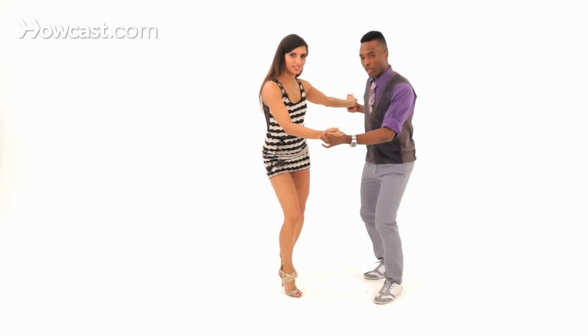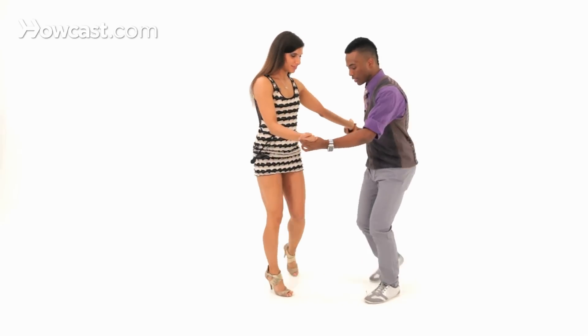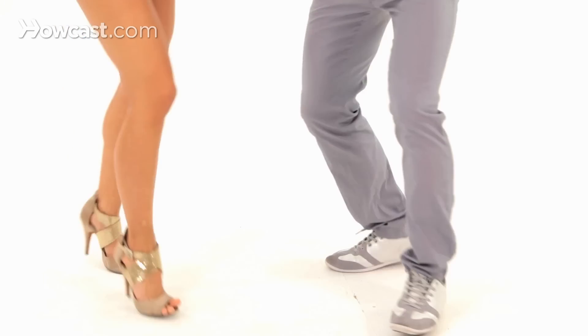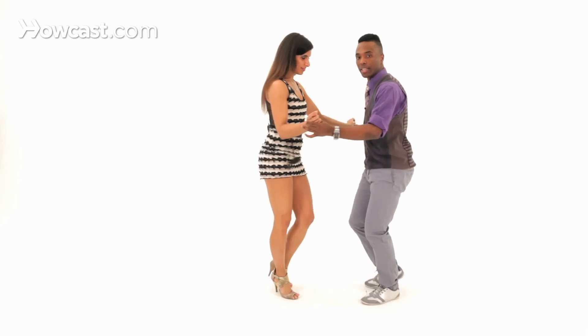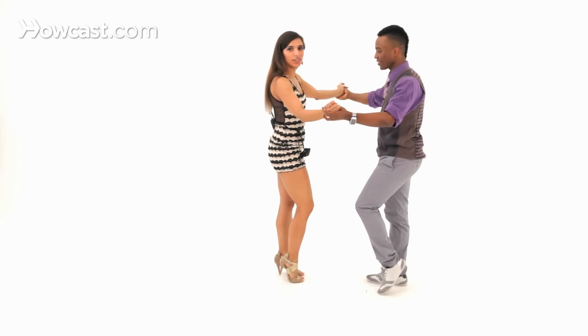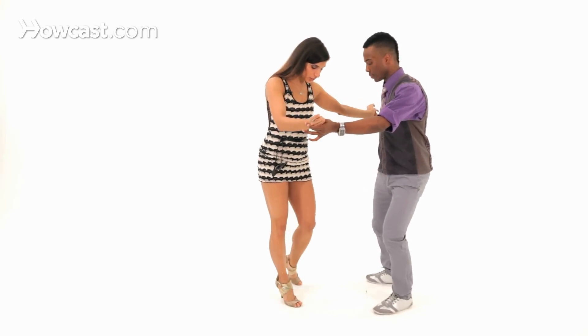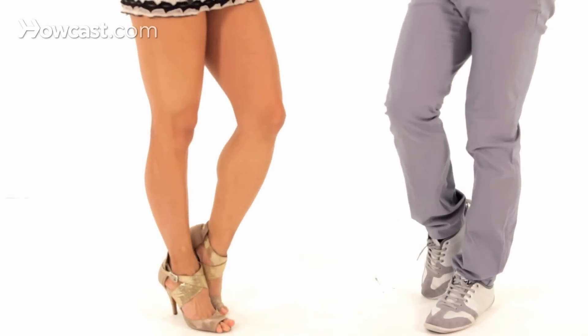One, two, three — so what you're doing is you're swiveling your body. Five, six, seven, and then you swivel again. One, two, three, and the last one, four, five, six, and seven. Once you're finished, ladies — make sure the step goes out, you drag your leg in, out, drag in, out, drag in with the tap.